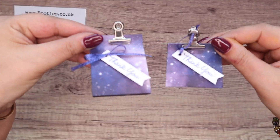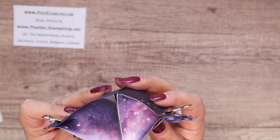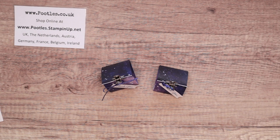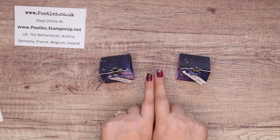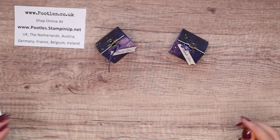Today's project is a version of this. Now, these two projects, you can see, they've got the same size base, they've got the same size front, but one is taller than the other. Both of them use exactly the same size paper to start with, and I'm going to make a third version — the one that fits in between in terms of height.